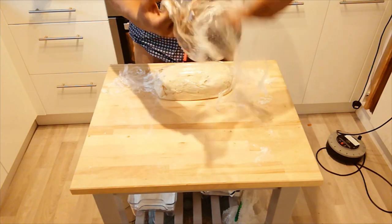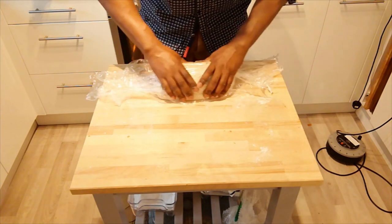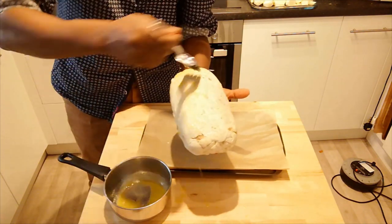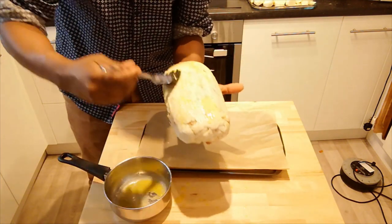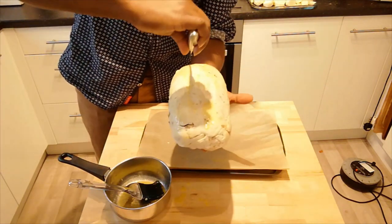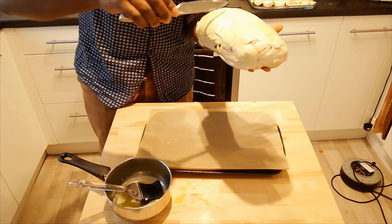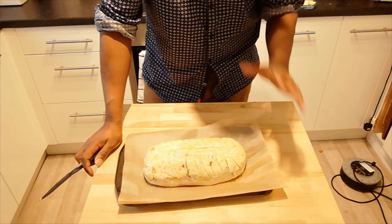Then I'm going to glaze it with some butter and some soy milk and put it in the oven. So we're nearly there now. I'm just going to glaze the outside of the pastry with some melted vegan butter, and then the final part is to put a little bit of a design on our pastry using the back of a knife. I'm going to put it in the oven for about 40 minutes — that should be enough to golden brown the pastry, crisp it up nicely, and cook all the way through.